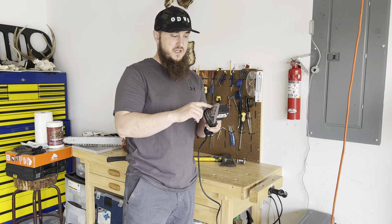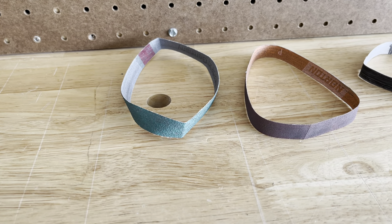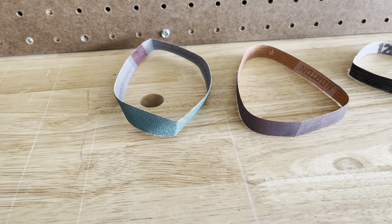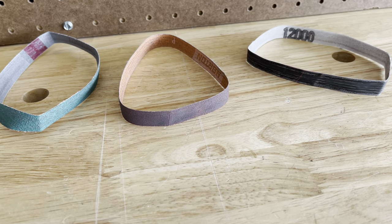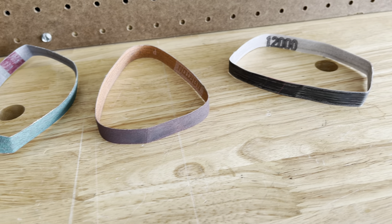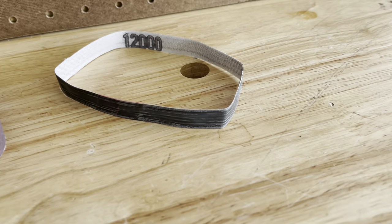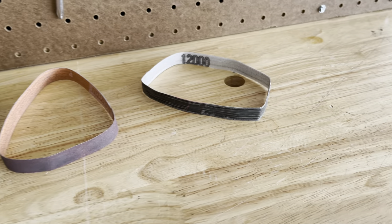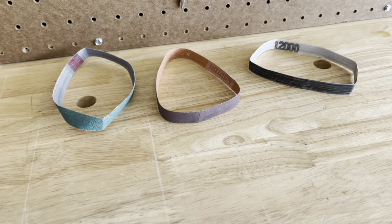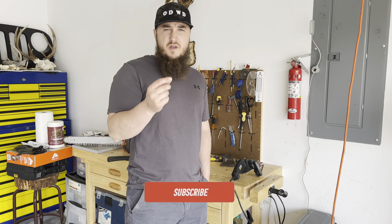So the belts I'm going to be using today — you can use three different types of belts. The green one is 80 grit. I have a brown one that's 220. And the last one I'm going to use is 1200 grit. It's like a belt for stropping the edge, to keep the edge nice and shiny and to keep it from rusting.